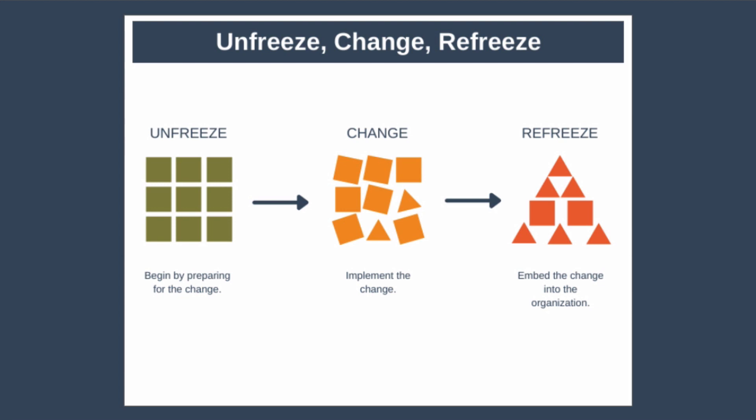The unfreeze, change, refreeze terminology comes from the idea of an ice cube that you want to transform into a different shape, such as a cone. So what's the best way to transform a cube of ice into a cone of ice? You can, of course, smash up the cube and form the fragments into a cone. But the easiest way is probably to melt the cube — basically unfreeze the cube — then place the liquid water into a cone-shaped mould, changing the shape, and finally freeze the ice again to form a solid cone, or refreeze.